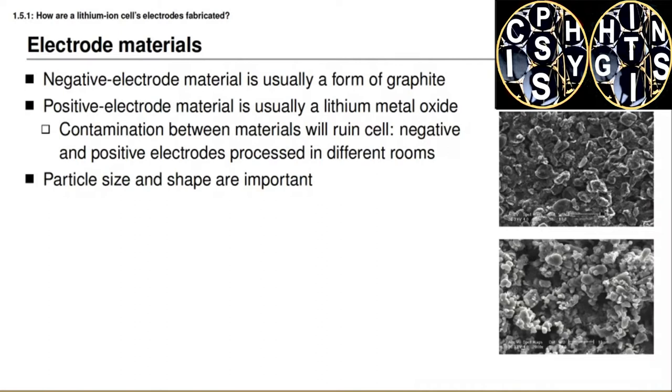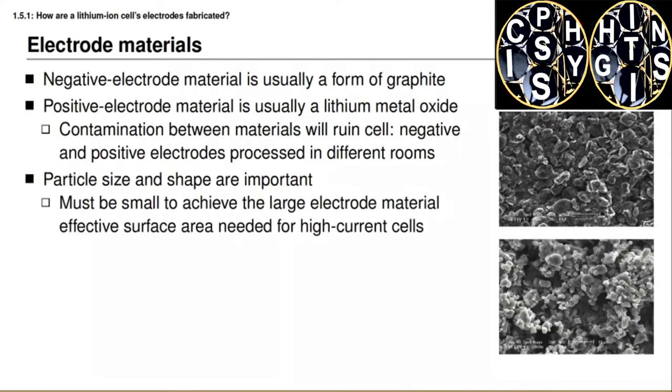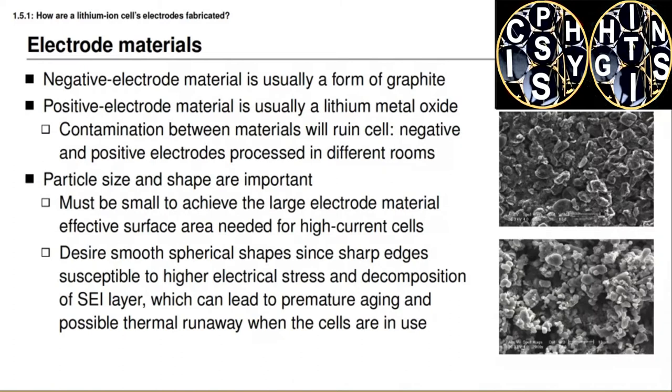Particle size and shape are important when fabricating an electrode. We desire that the particles be small in order to maximize surface area, enabling a high-current, high-power cell. On the other hand, we also desire smooth spherical shapes if possible, since sharp edges are susceptible to higher electrical stresses and cause faster decomposition of the solid-electrolyte interface layer. Sharp and pointy edges can lead to premature aging and failure, and even possible thermal runaway after extended periods of degradation.